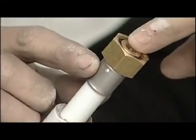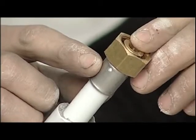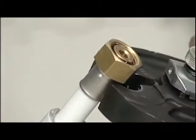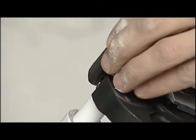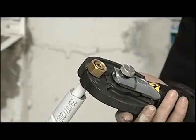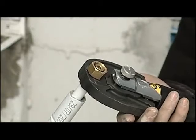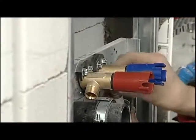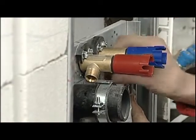We insert the fitting and by means of the holes on the sleeve we check that the pipe has been completely inserted. We now proceed with the pressing of the connection by positioning the jaw over the fitting. Finally, we connect the nut fitting with the terminal fitting.